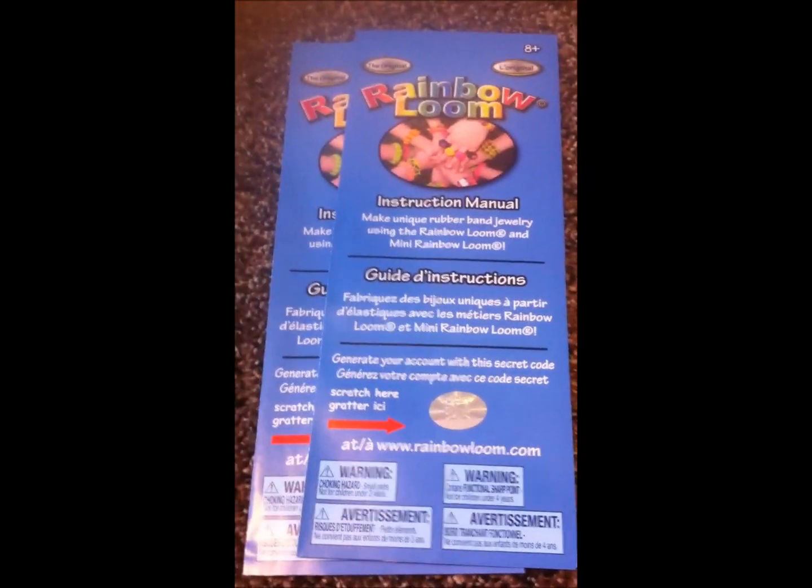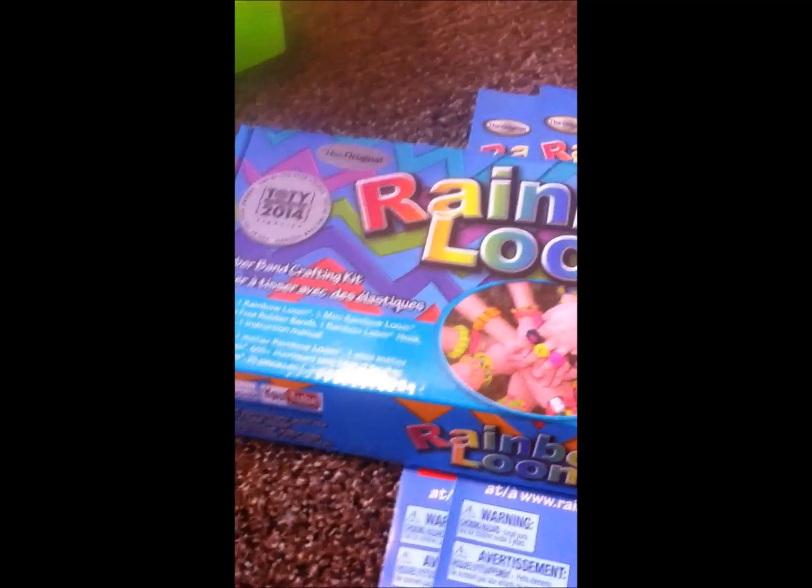So today I got all the stuff I needed. I got two rain balloon kits because I already have one, so I got two of them and you need three. They came with these two rain balloon instructions with secret codes, which I will enter later. Two metal hooks and two mini looms, and of course the looms. They also had a deal that if you got two rainbow looms, you can get two cases. So I got a green one and a purple one. I was going to get blue but I didn't like the setup.